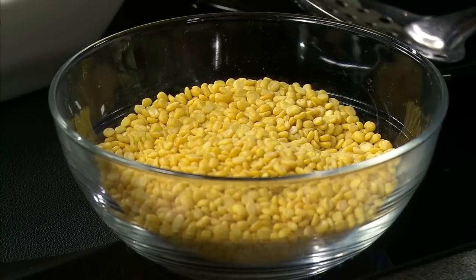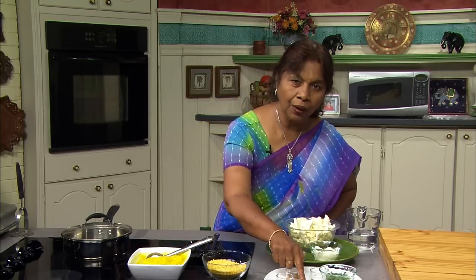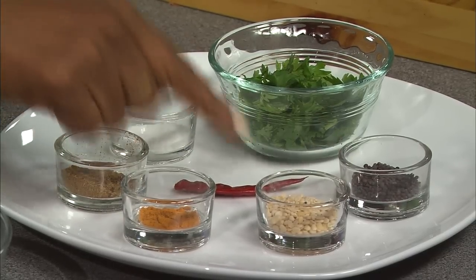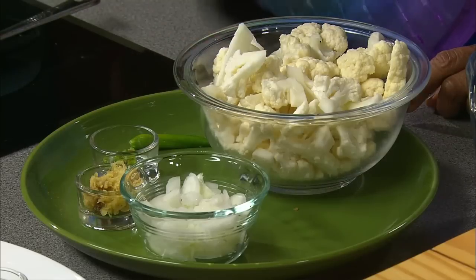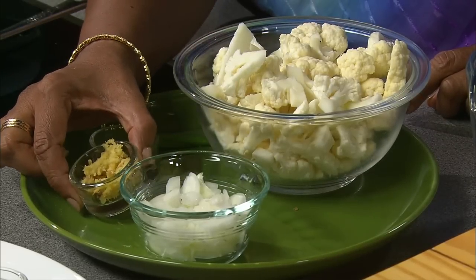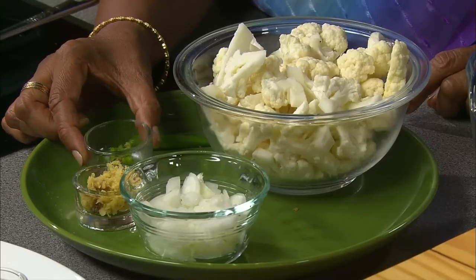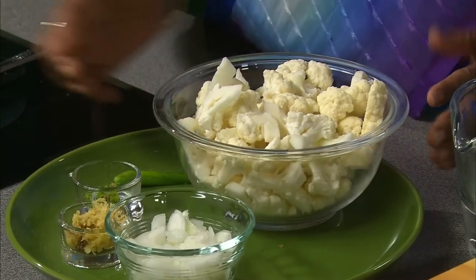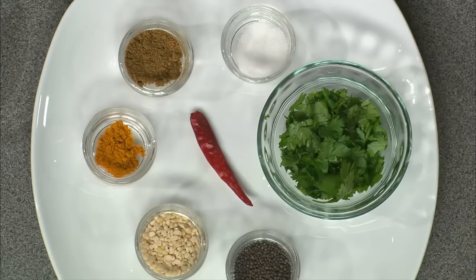Here I have three-fourths cup of moong dal, oil to sauté the spices, one whole dried red pepper, one teaspoon black mustard seeds, one teaspoon urad dal, one-quarter cup chopped onions, one tablespoon finely minced ginger, one teaspoon chopped green chili pepper, three cups cauliflower cut into small florets, one-quarter teaspoon turmeric powder, one teaspoon ground cumin, one-half teaspoon salt, and one tablespoon chopped cilantro.